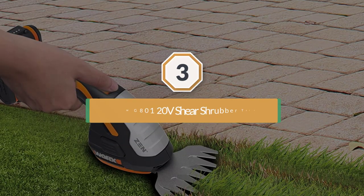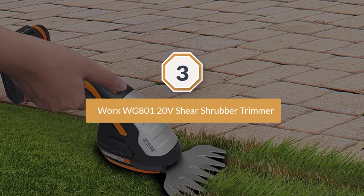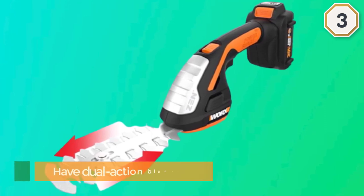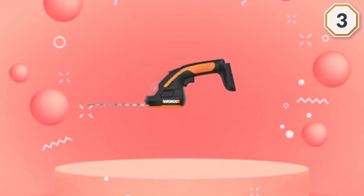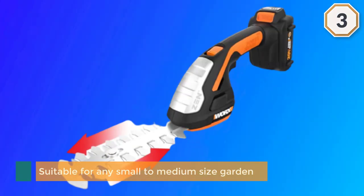Number three: Worx WG-800 20-volt shear shrubber trimmer. The Worx lithium-ion grass shear and trimmer have dual-action blades for efficient, clean, and professional trimming. The 8-inch trimmer and 4-inch grass shear are suitable for any small to medium-sized garden.